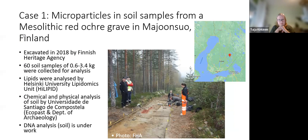I have two case studies. The first is from Majonsuo in eastern Finland, and the second will be from the Isle of Skye in Scotland. The Majonsuo site is in eastern Finland and was excavated in 2018. It was a Mesolithic red ochre grave. During the excavation, almost all soil was collected for different analyses, such as lipids, chemical analyses, and fibre analyses.